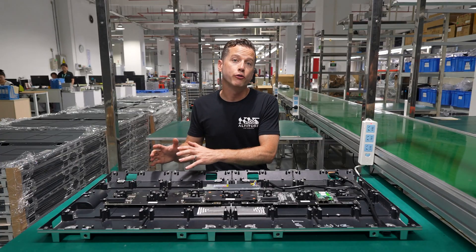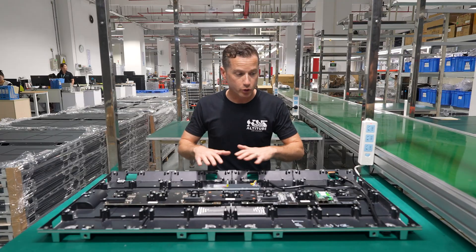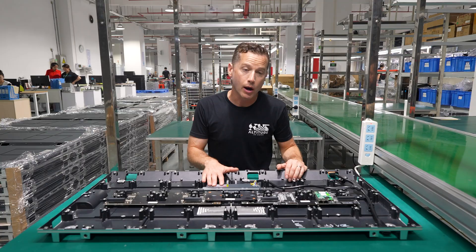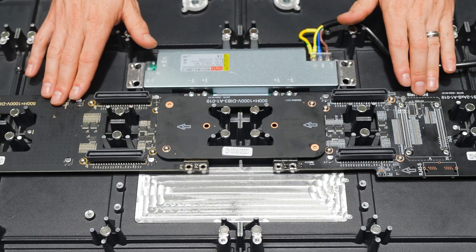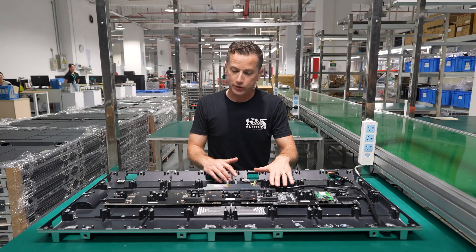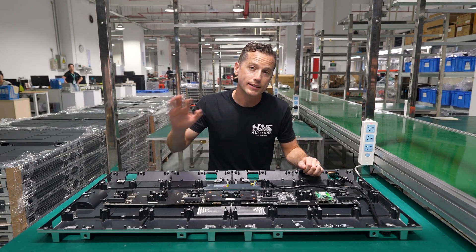Now we're going to focus on the cabinet — the other key component of the screen. Within the cabinet there are multiple critical components. First, we have the frame, which is the housing that everything is bolted to and where the modules are applied using magnets. Outside of the frame, we have the power supply, which provides power to the modules. That power supply connects directly to the hub boards. The hub boards take the information coming from the processor to the receiving card mounted directly to the hub board, and then send power and signal to every module on the cabinet. Once the modules are married to the cabinet, we have a complete frame ready to be attached to a wall or hung.